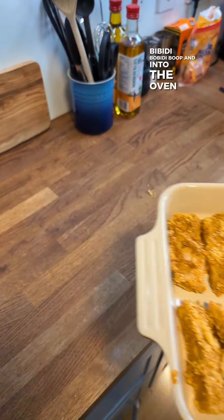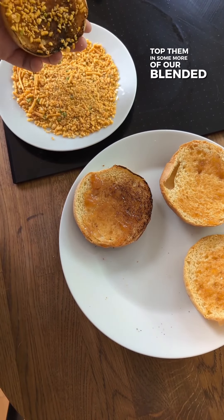And into the oven. Now to toast my juicy buns. Now to spread some mango chutney over my buns, and dip them in some more of our blended Bombay Mix.